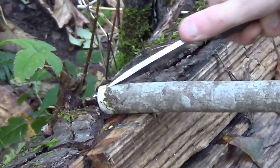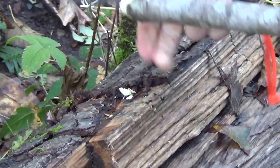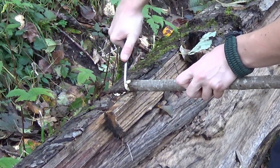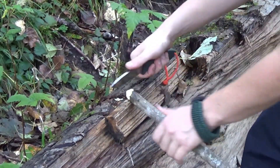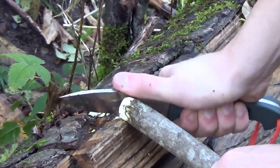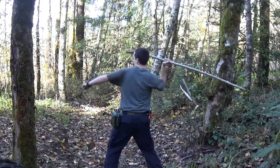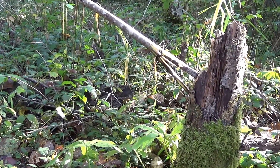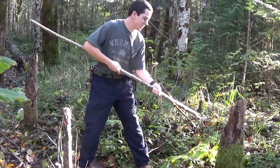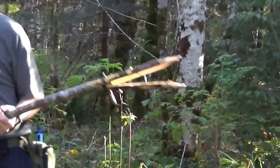So I'm just going to bevel it. This can be used again for fishing, but you'd want to make it smaller and sharpen the tips up more. The reason this stick is pretty thick is because I won't be using it for fishing — just self-defense. I'm just going to bevel it out just like that. Still sharp — still sharp. Thank you.